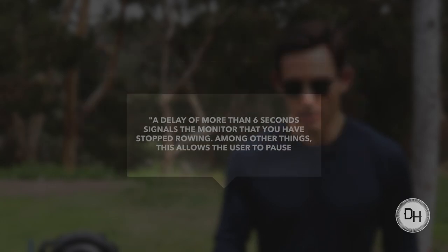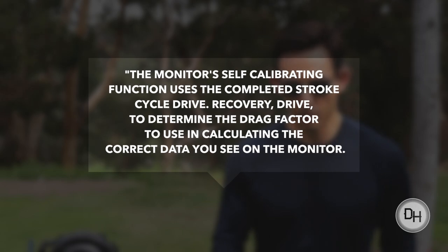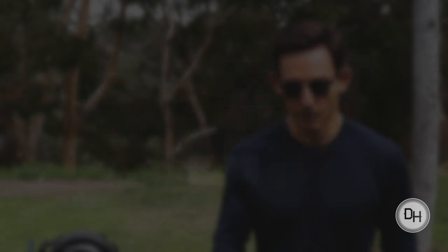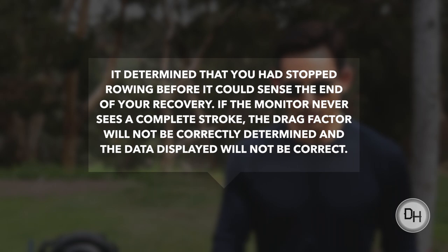A delay of more than six seconds signals the monitor that you have stopped rowing. Among other things, this allows a user to pause to take a drink or pull off a sweatshirt during a long row and then continue the row. The monitor's self-calibrating function uses the completed stroke cycle — drive, recovery, drive — to determine the drag factor to use in calculating the correct data you see on the monitor. Unfortunately, by pausing for seven seconds before you start your next drive, the monitor assumes that you have stopped rowing and never sees a complete stroke. It determined you had stopped rowing before it could sense the end of your recovery. If the monitor never sees a complete stroke, the drag factor will not be correctly determined, and the data displayed will not be correct.